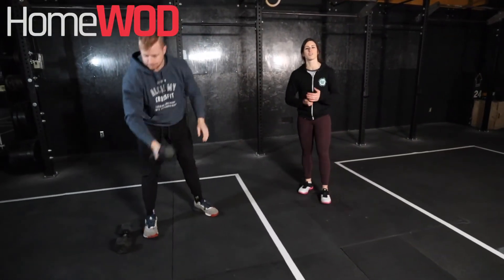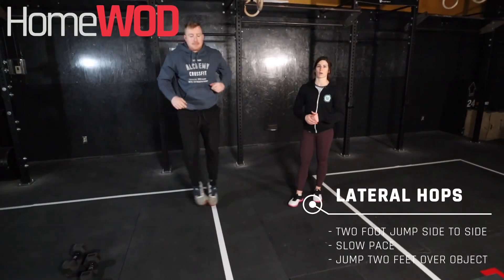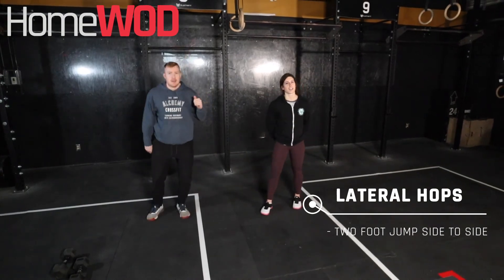And our last one, 50 double unders. If we don't have a skipping rope, guys, we can do some lateral hops — find a line or something on the floor and just jumping side to side. Good luck, guys. Have fun.